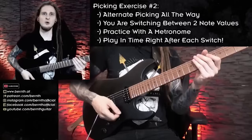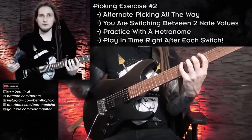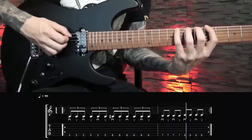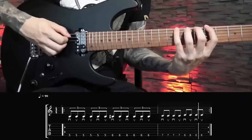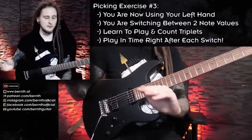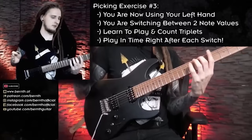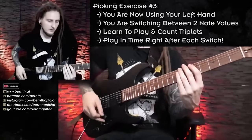Since we worked quite a lot with the open E string for the first exercises, let's involve our left hand now and look at a new note value: eighth note triplets. For this third exercise we're taking the principle of switching between different note groups, but this time we're also involving our left hand and switching from eighth note triplets to eighth notes. On every beat in the first measure I'm playing three notes, then in the second measure only two notes on each beat.